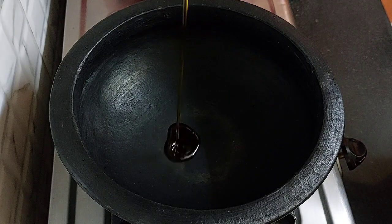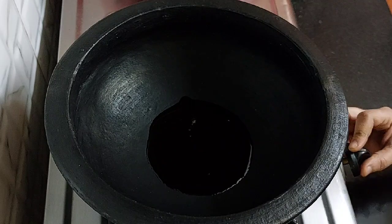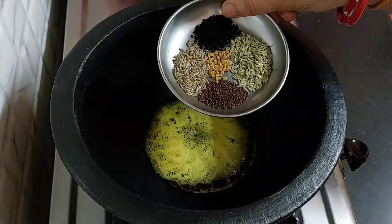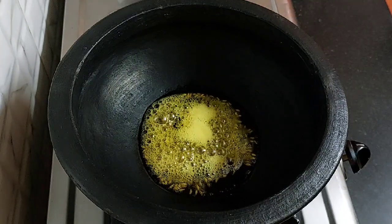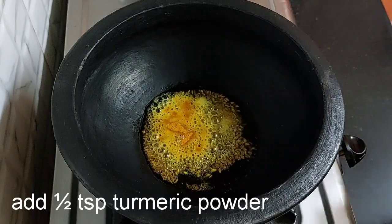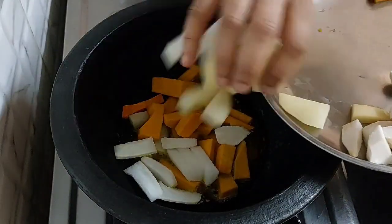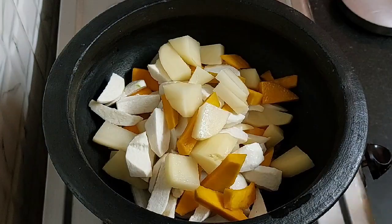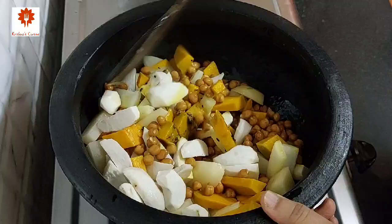Now heat 3 tbsp of mustard oil in a pan. Heat it until it turns smoky. Add Pachforan — whose ingredients have been given in the description box below. Let it splutter. Add 1 tsp of turmeric powder and add all the vegetables. Mix all this well. Keep the flame low only.